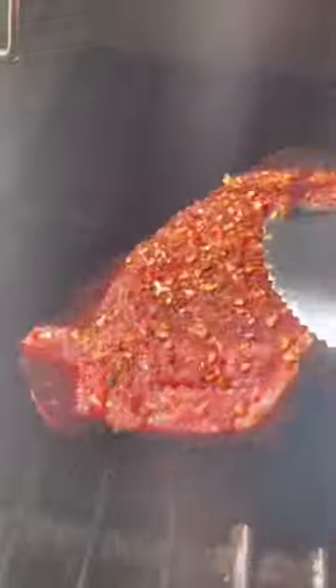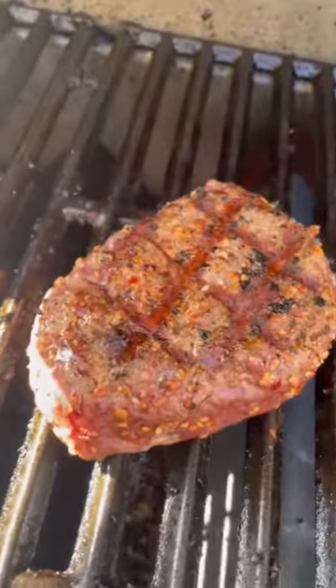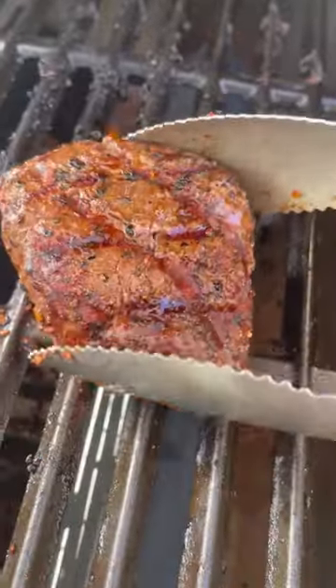Be patient, let it roll for another two minutes and then we flip. Once you flip, you will see these absolutely beautiful grill marks, and then we're going to go ahead and do the same thing on the other side before we take it off and rest for 10 minutes.